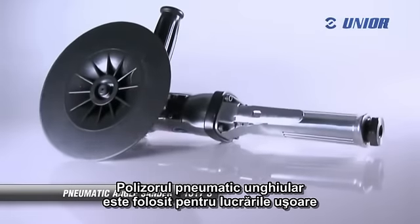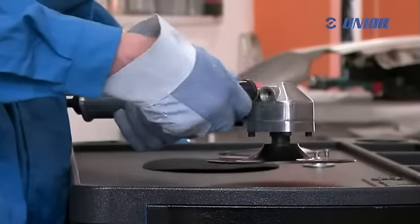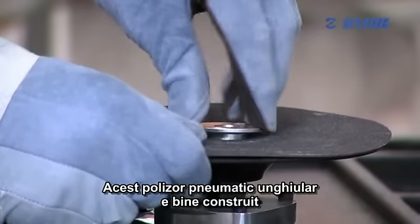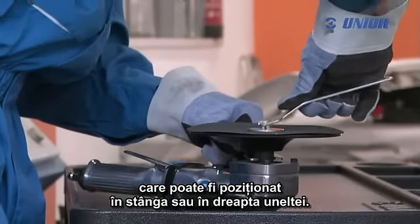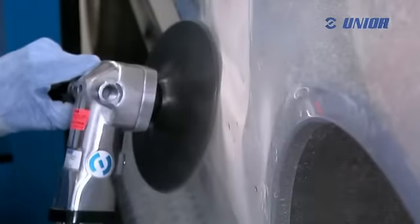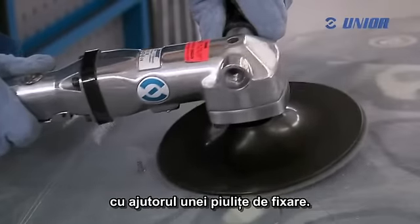The pneumatic angle sander is used for light work in manufacturing, especially in the car industry. It is suitable for sanding welds and sharp edges, and for repairing small, uneven surfaces. This angle sander is well built and equipped with a special handle, which can be placed on the left or on the right side of the tool. When working in small and difficult to reach areas, the handle can be removed if it hinders work. The tool features a handy turn-on switch. The sandpaper is placed on the carrying surface of the tool with the help of a fastening nut.